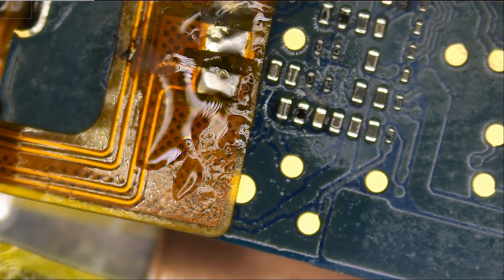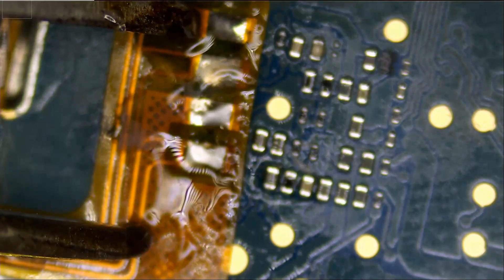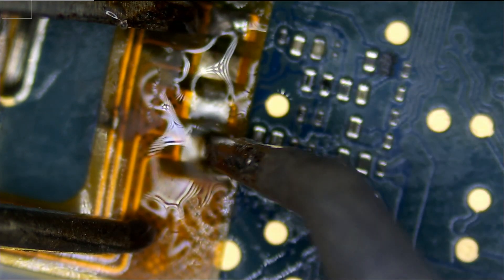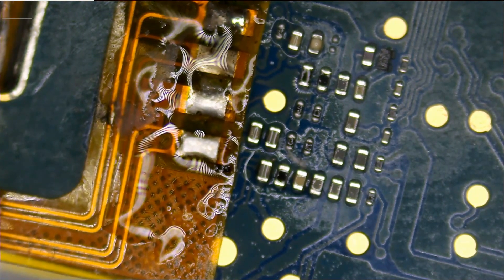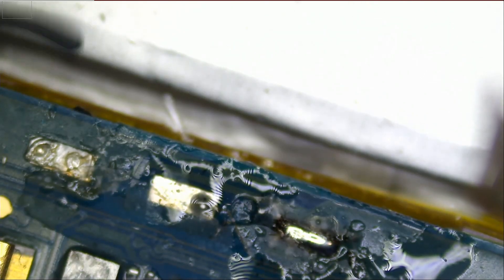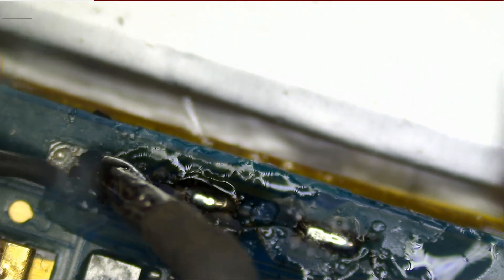Let's go ahead and do the soldering. And that's it. We also have to solder the battery flex cable on the bottom. Great.